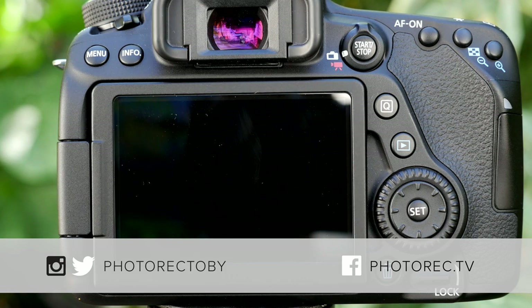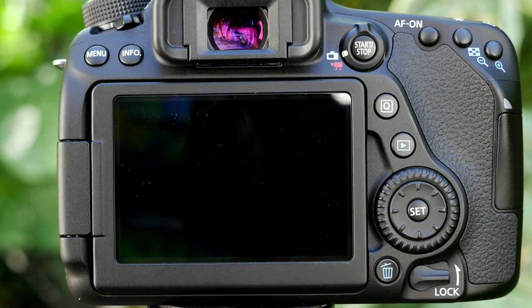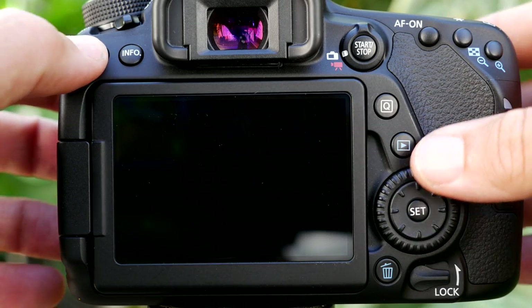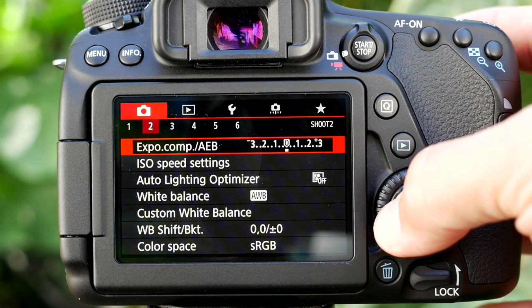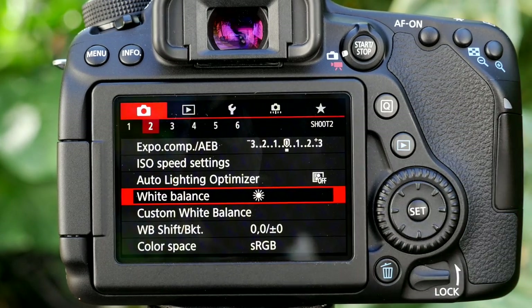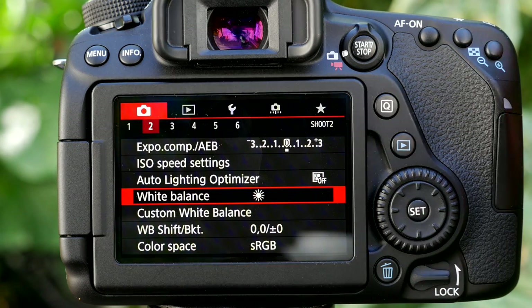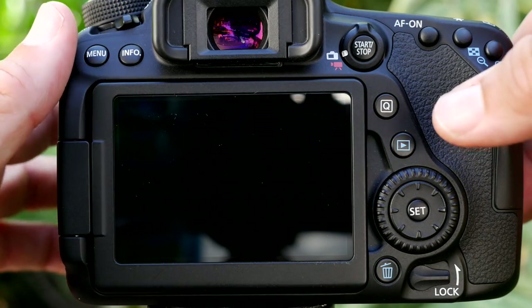Here are a couple of quick tips for getting better time-lapse shots. You want the camera to be in manual mode — setting the shutter speed, the aperture, and the white balance — because you want to take away all of the options the camera has to change from shot to shot. It might decide to adjust for white balance or the passing of a cloud, and you don't want that because it's going to introduce differences in your shots that will really stand out and make it look worse.